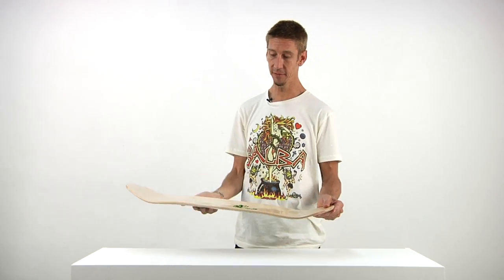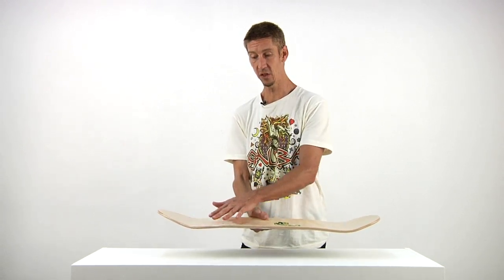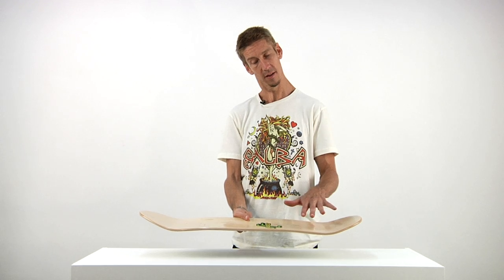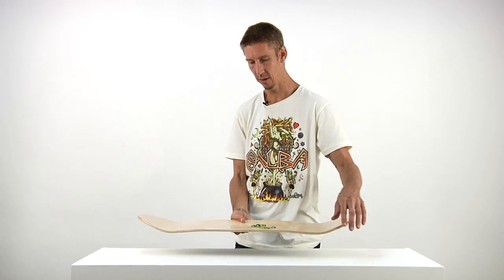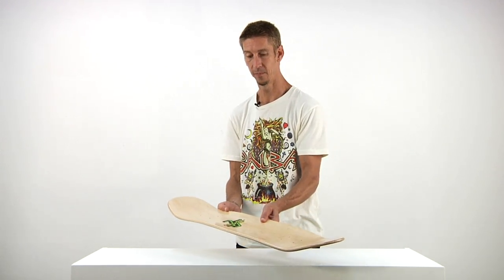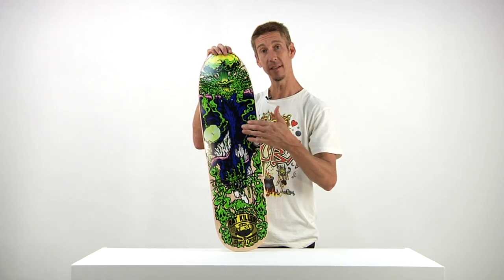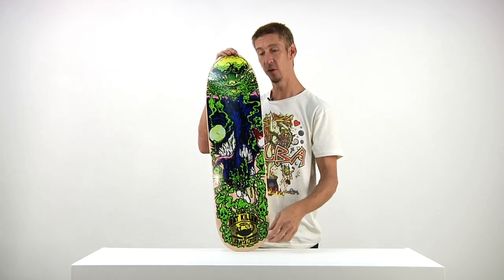Take a look at the concave. It's got our directional reissue style concave, which works excellent on this directional style board — going that way because that's the nose. Let's take a full 360 look. The Rats Must Die is 8.6 inches wide and 32.2 inches long.